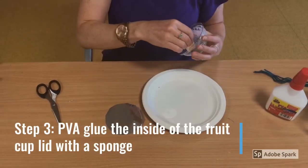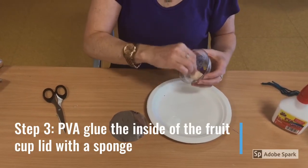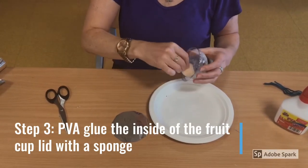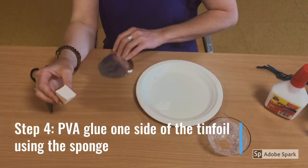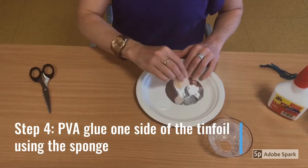Step 3. PVA glue the inside of the fruit cup lid using a sponge. Step 4. PVA glue one side of the tin foil using the sponge.